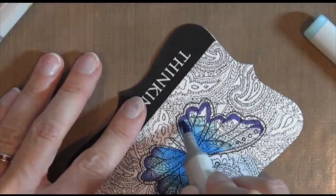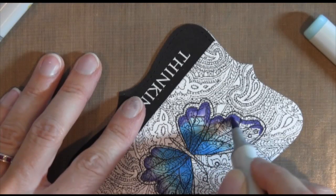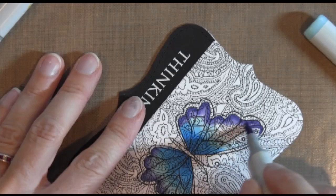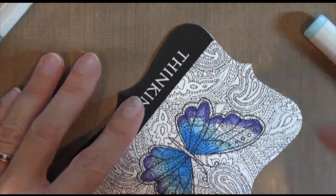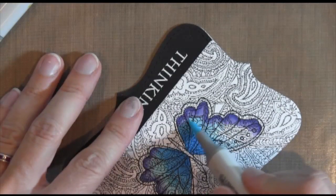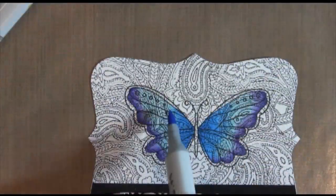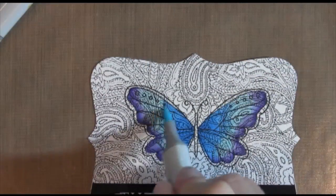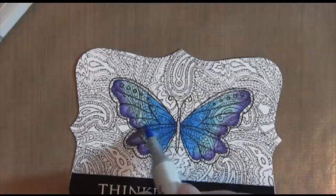My area is pretty small so I'm doing the whole thing at the same time, just creating the blending with tiny little circles. And then back in with my lightest color going right up against that purple. I realized I needed a little bit more darker colors on the left side to make them even.